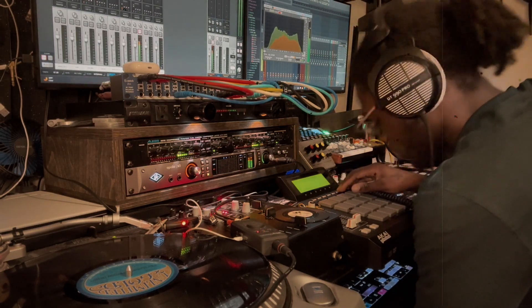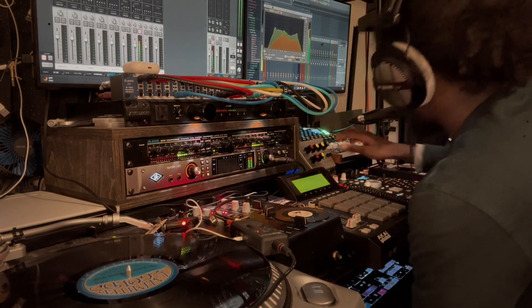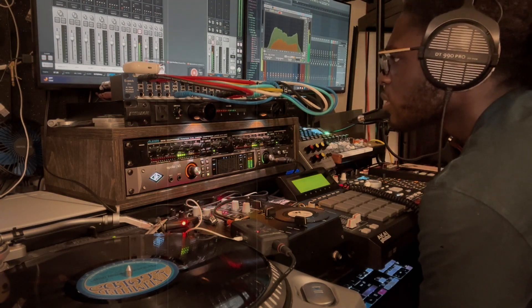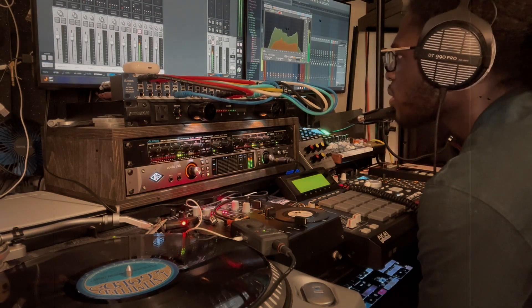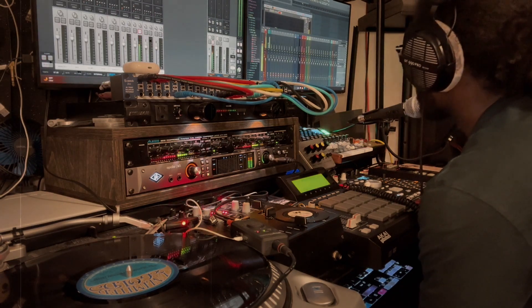The goal with the mix is just to give it space — let it breathe, especially in that 700 hertz to 2k range, which is the most audible range for us to hear. Once that's carved out for the vocals, for any rapper to sit on top of it, it's gold right there.